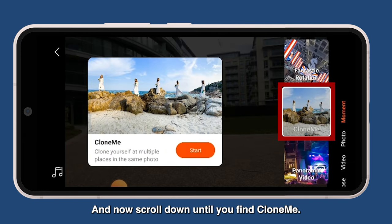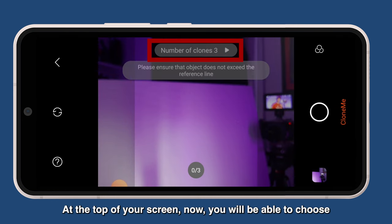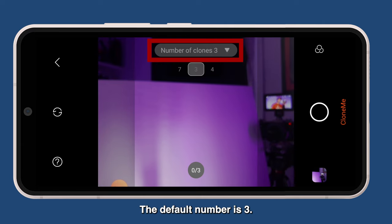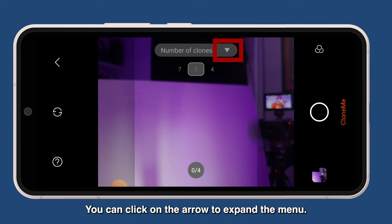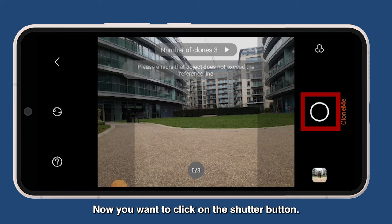Scroll down until you find Clone Me and click on Start at the top of your screen. Now you will be able to choose how many clones you want in your shot. The default number is three. You can click on the arrow to expand the menu and choose whatever number you want. Now click on the shutter button.